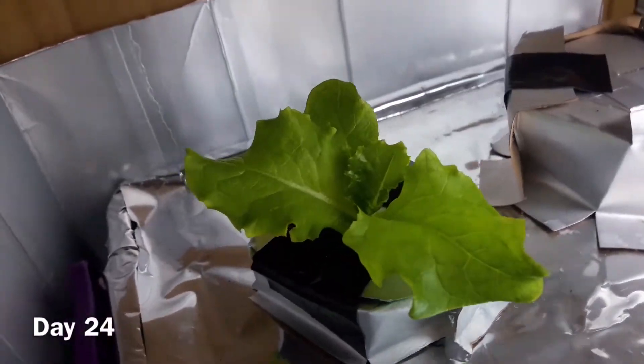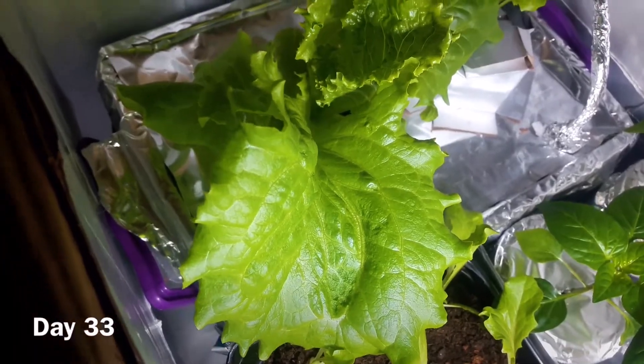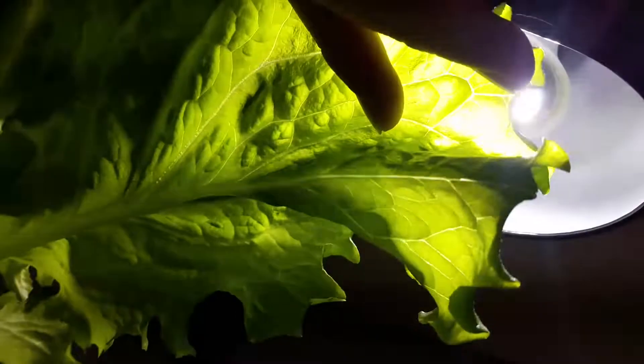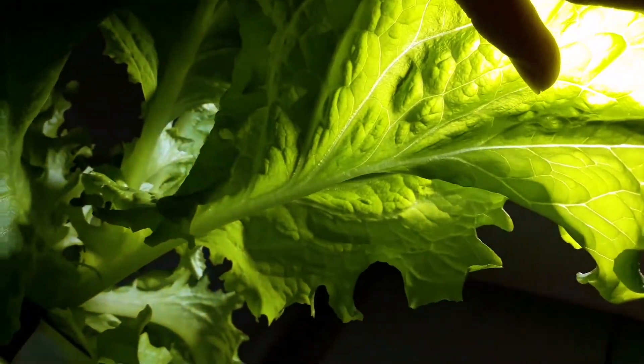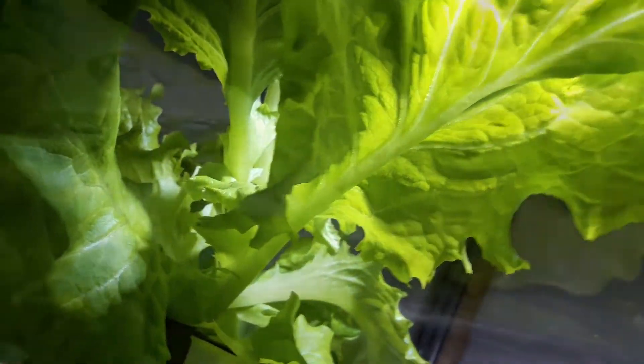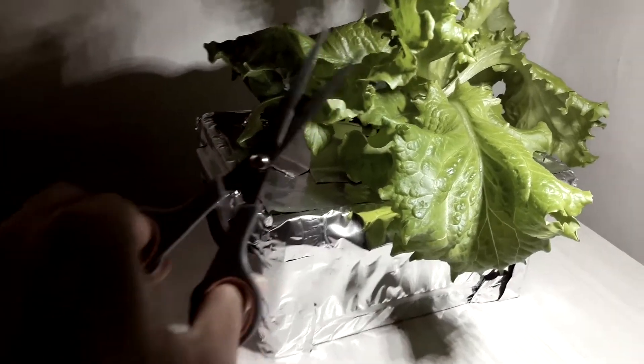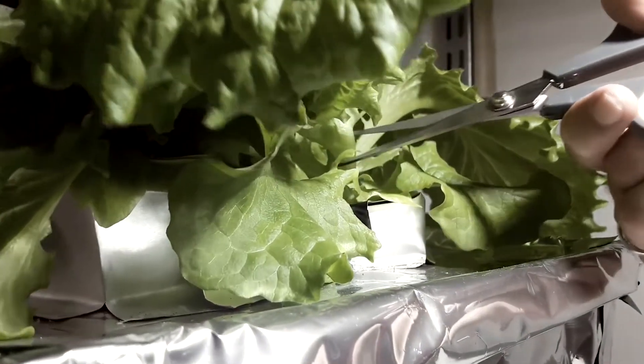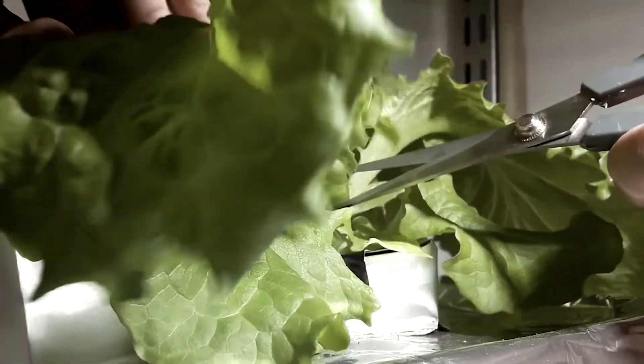My plants are thriving — time to harvest. The mold is bad. The time has come, it must be done. I have to do it.